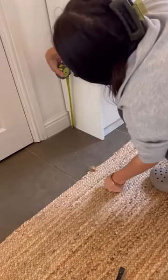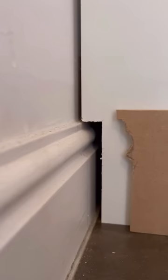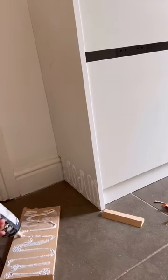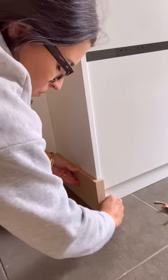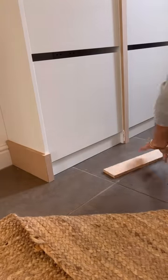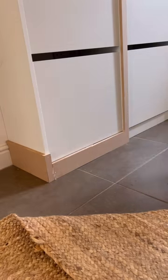Next I wanted to cover up the part I cut over the baseboards, so I scribed some MDF and cut it with my jigsaw so it would fit perfectly into place. I attached it around the base using adhesive so it looked built in. I then used more MDF to cover the bottom pieces where the cabinets meet, so all three looked connected and built into the wall.